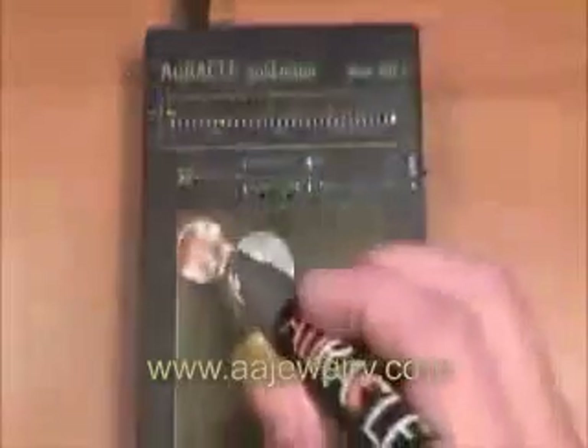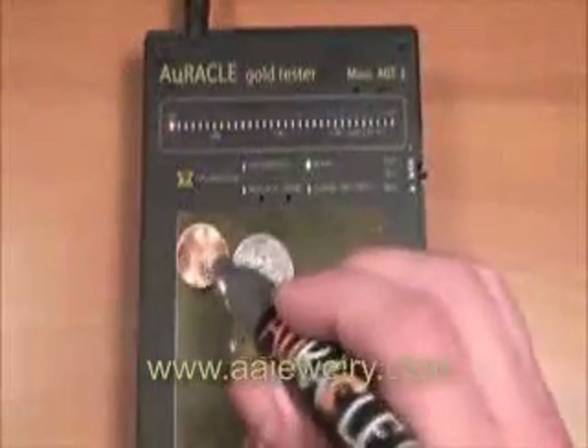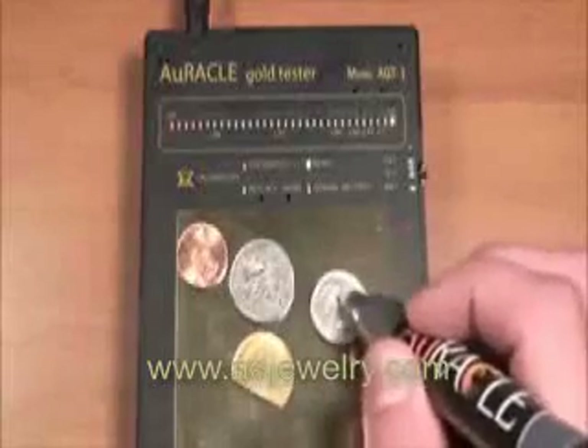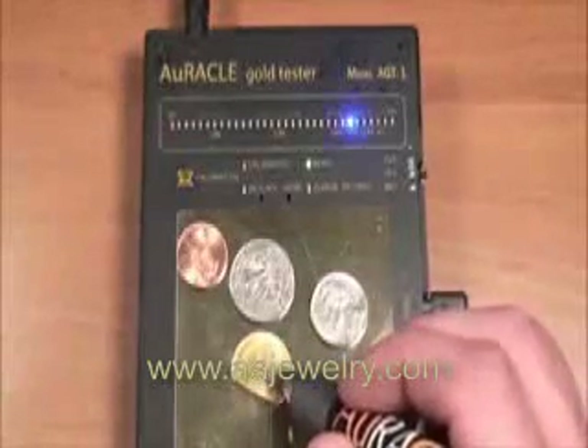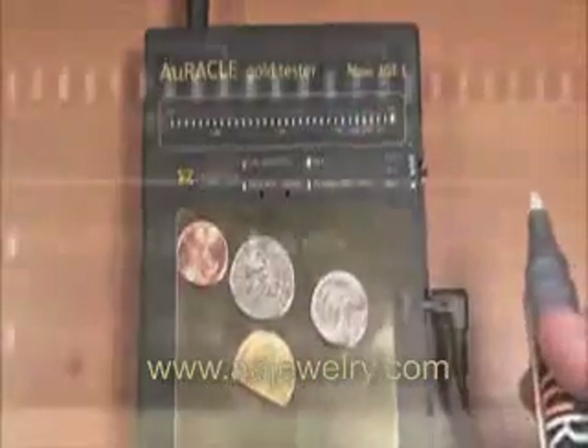If base metals such as copper, zinc, or nickel are placed on the gold pad, the indicating scale will immediately travel to the red NA indicator at the end of the scale. If a gold coin is touched, you can note that its representative weight will be indicated.